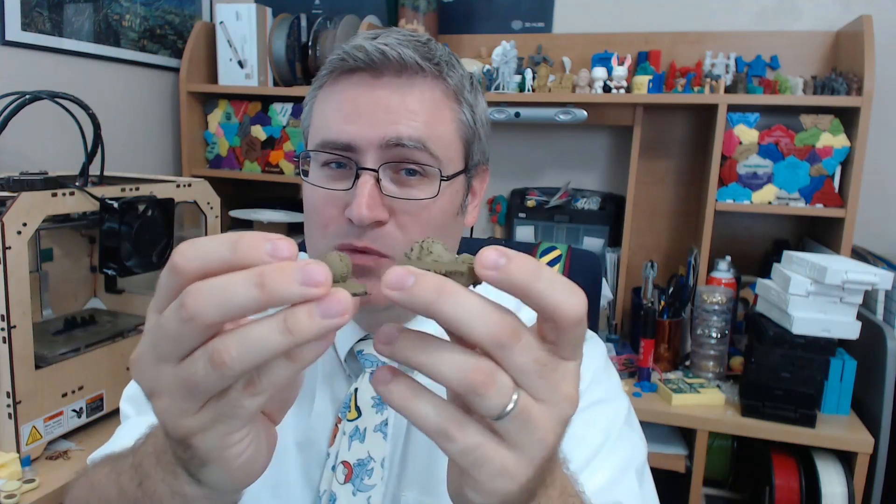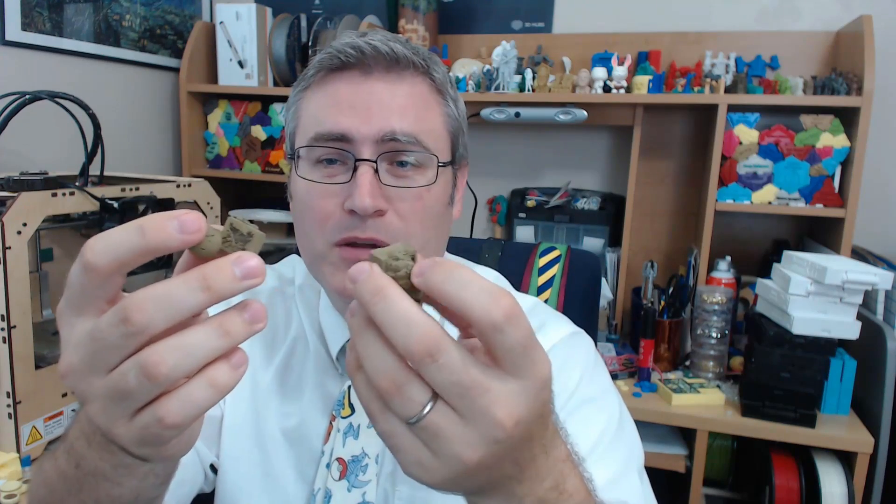Then I tried the bamboo fill. ColorFab no longer sells it — on their website they cite difficulty sourcing bamboo and expense. But after printing with it, I think I know the real reason: this stuff is hard to print with and prints the worst of all. It fell apart, was flimsy, and stuck to the build plate. Don't mourn its loss — it's not a great filament.